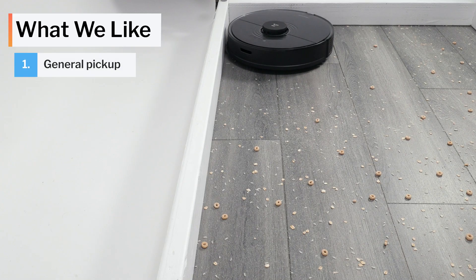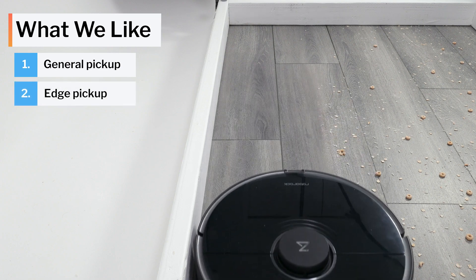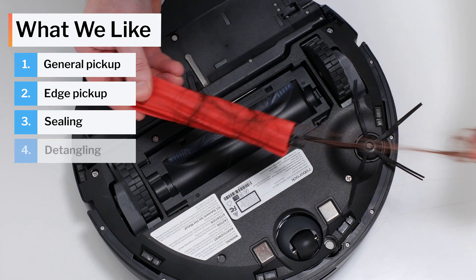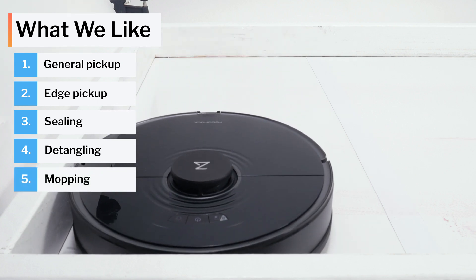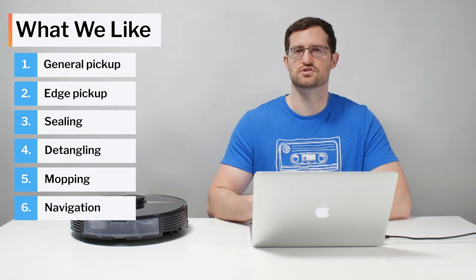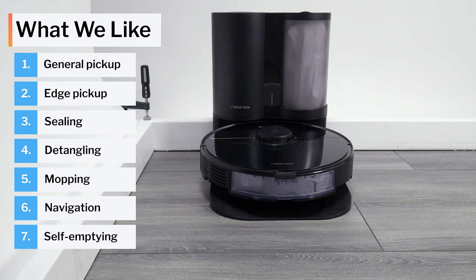Moving on to what we like and dislike about this vacuum — first, what we like. The S7 cleans up surface-level debris on both carpet and hard floors very effectively. It also cleans edges well, gets a tight seal to hard surfaces with excellent performance in our crevice test. We also like that it's easy to remove hair from its brush roll, and while we don't think the mopping upgrades make that much of a difference, this robot still mops really well. It also navigates very precisely and efficiently. Lastly, we really like the self-empty functionality of the S7 Plus.